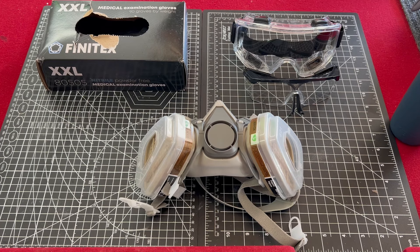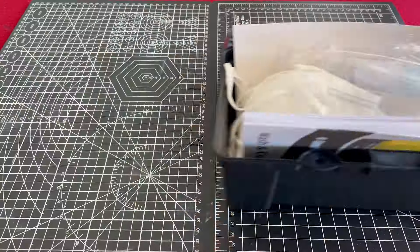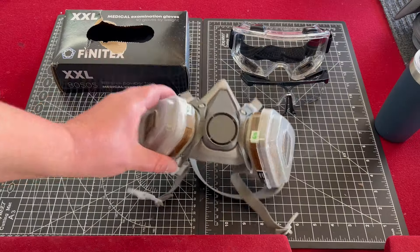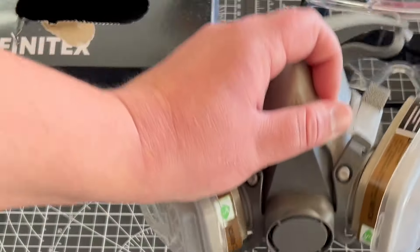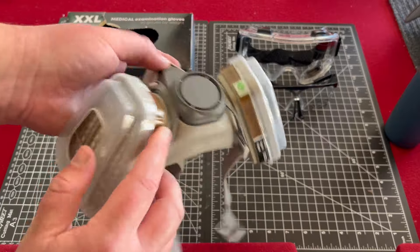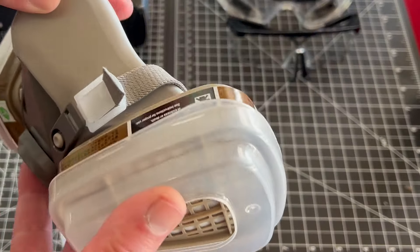Next on the list is PPE. If this list was ranked by most important equipment, this would be number one. PPE, or personal protective equipment, is necessary for safely handling prints. Starting with a good respirator mask — respirators offer the safest form of protection from fumes and particles when working with resin and isopropyl gases. When shopping for a respirator, you want to look for one that protects from VOCs or volatile organic compounds, has a snug fit, and can filter out non-oil-based particles. This one is on Amazon for $19, comes with the air filters, and comes with protective eyewear as well. I am no scientist though, so I recommend people do their own research before selecting one.